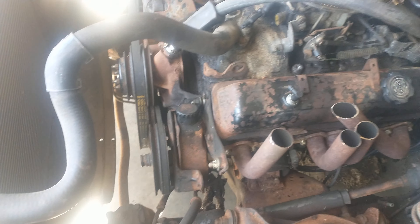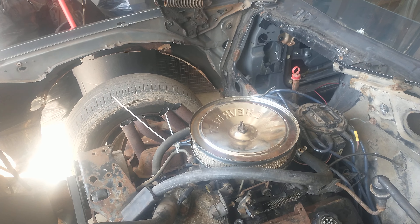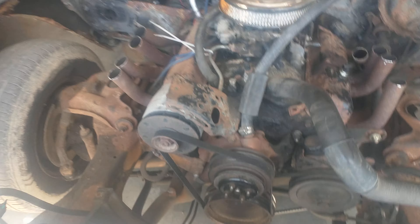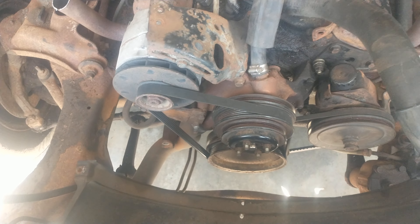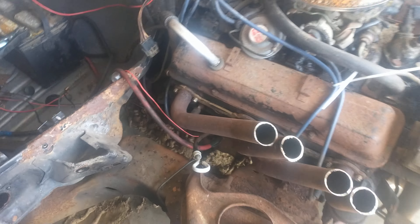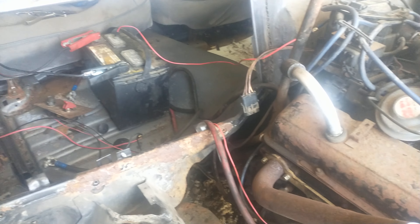Pulled all the emissions crap. There is no electrical wiring other than my harness to run the car. I haven't decided if I'm going to go with an electric fan or the stock fan yet, which is why there's no fan on it.